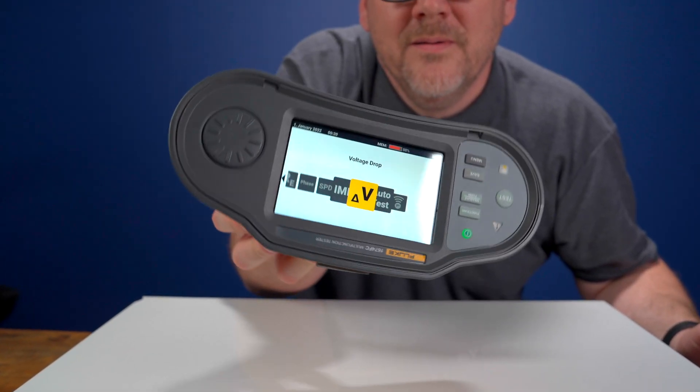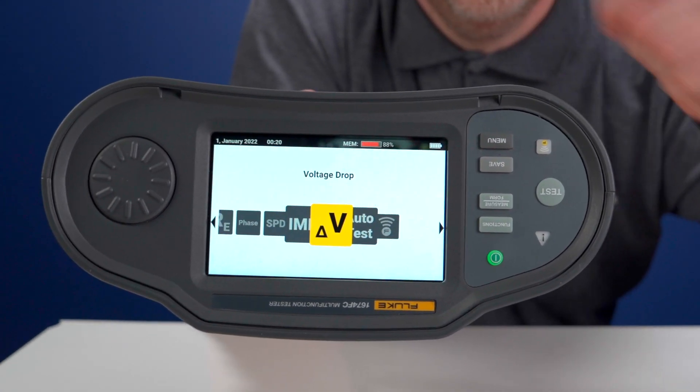Plus, you can flip the screen and navigate 180 degrees for better visibility and convenience.